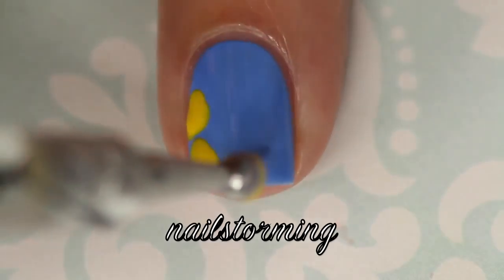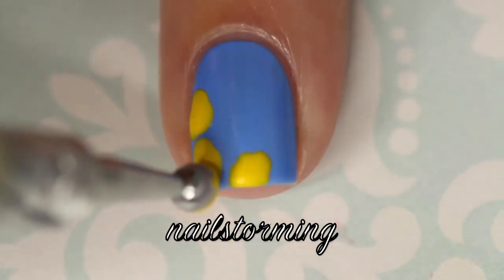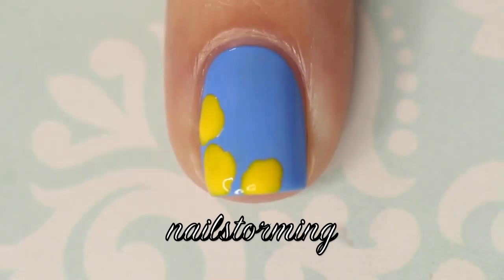I'm starting out with a large dotting tool from What'sUpNails.com and I'm blotting on some yellow polish in circular shapes.